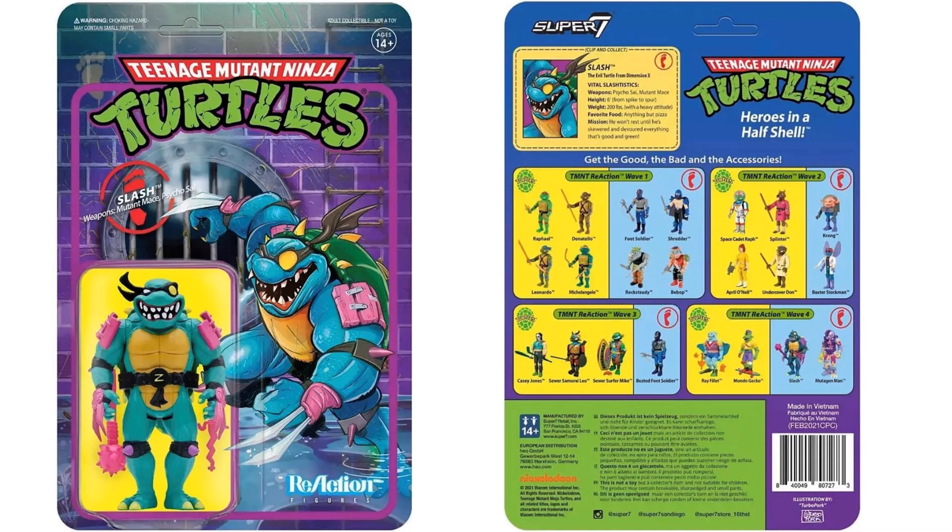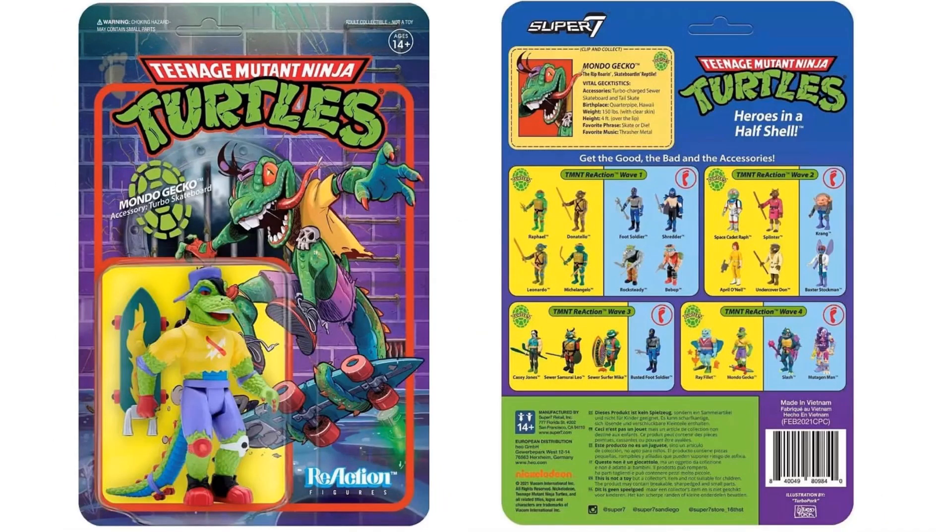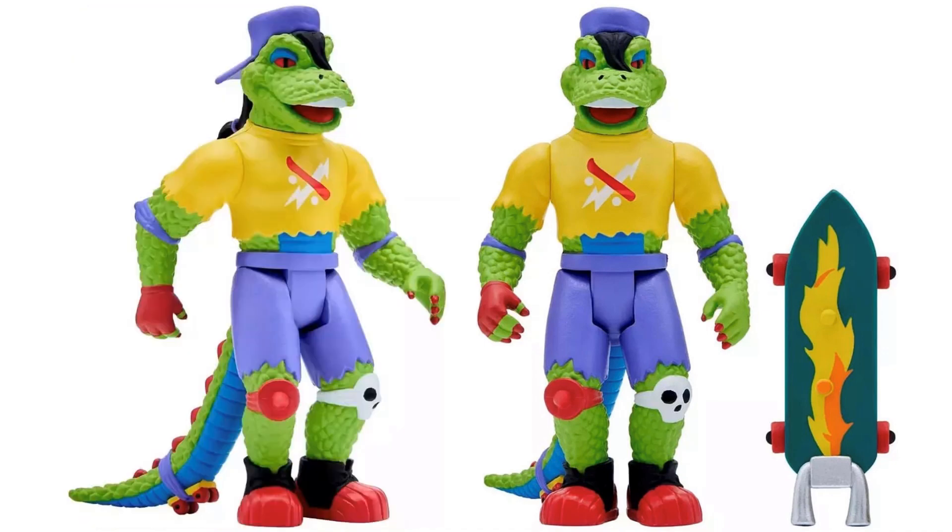Here is Slash in package with the back of the card write-up — you can see all four waves on the back of the card, which is pretty cool. There's the figure with both of his accessories. Here's your Mondo Gecko on card with the back of the card — he comes with a skateboard, and from the side you can see his tail has a skate on the back of it. Pretty awesome.